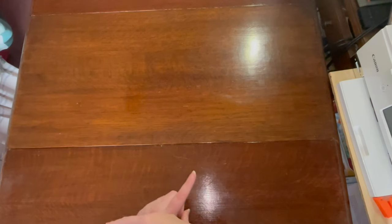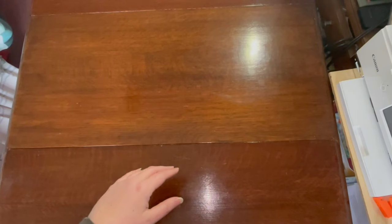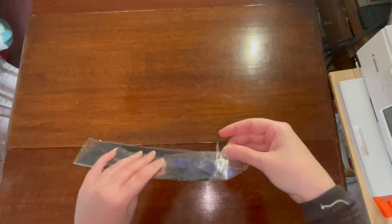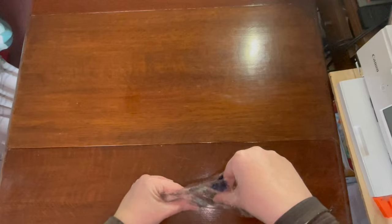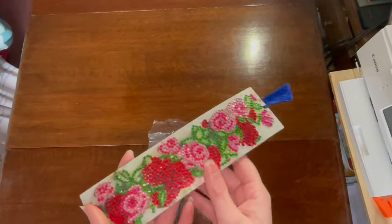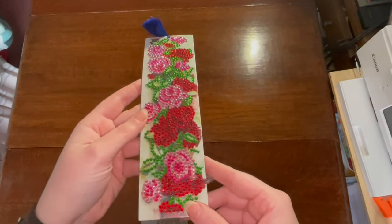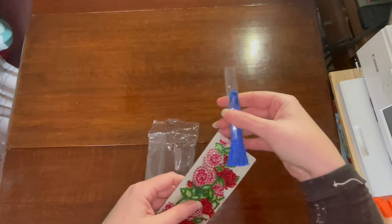Hey guys it's CrazyComicLady and I'm back with my month in review for January. First we're going to backtrack a little bit because I think I forgot to show you a mini project I did in December, which was this little crystal bookmark. I got this as a free gift from The One With The Diamond Art — it came with one of my first orders, and it's all crystals.